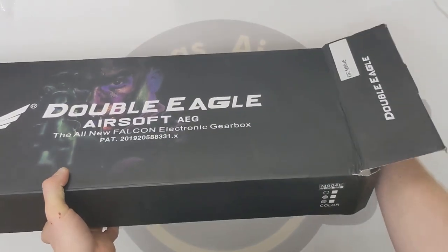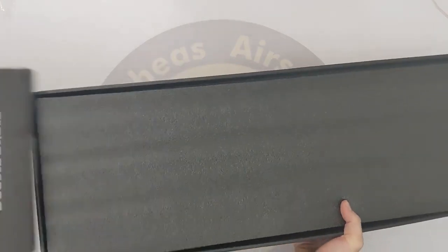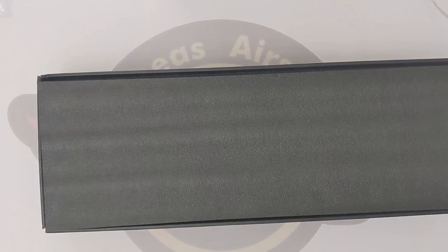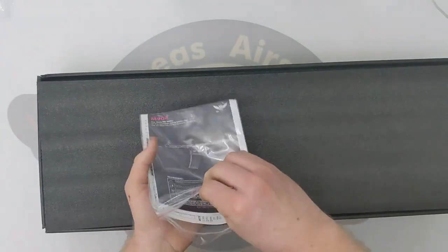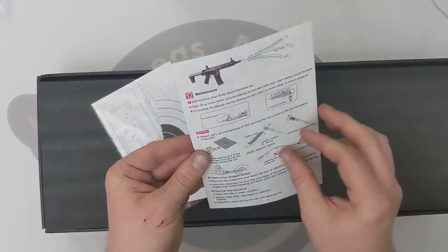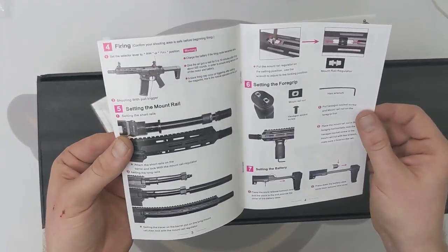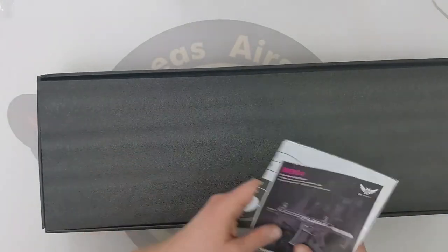So we'll get that open and get this slid out. There is our manual for programming, a little target as well — in English and Polish. It's quite a nice little manual in there showing you how to attach accessories and things. I'm quite happy with that.